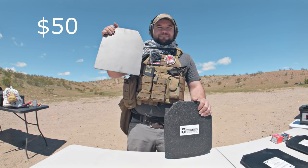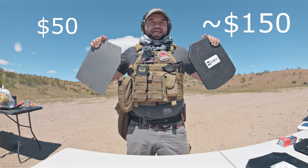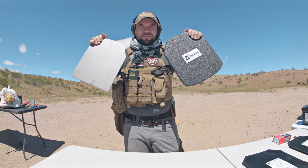This is a $50 plate of armor. This is about a $150 plate of armor. In this video, we are going to shoot both of these and figure out if you can get your bang for your buck.